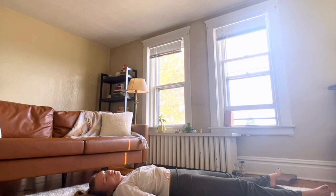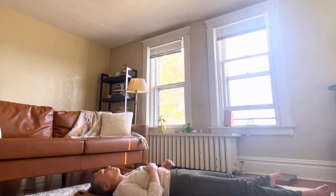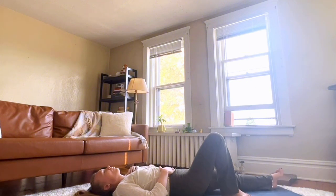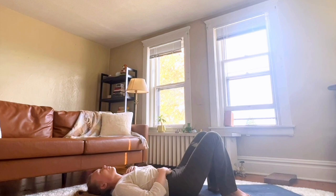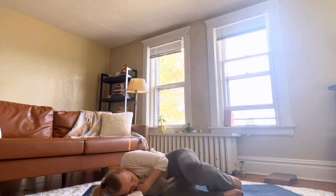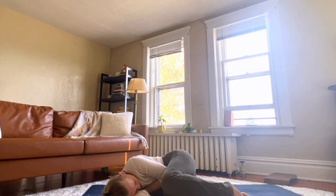Start to wiggle your fingers and toes, move your head from side to side, maybe roll your wrists. And roll onto your side, curling up into a safe little cocoon.